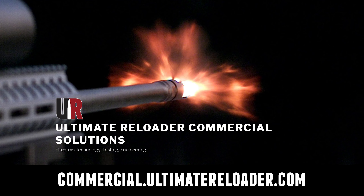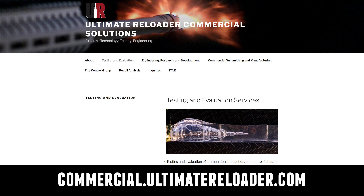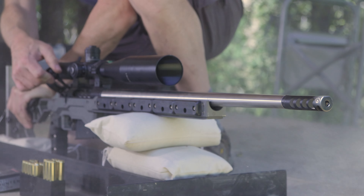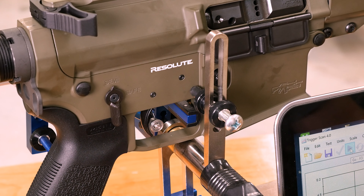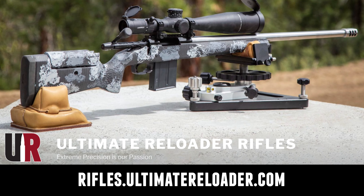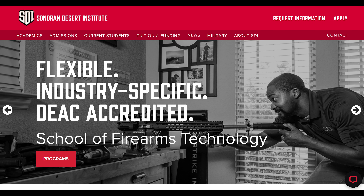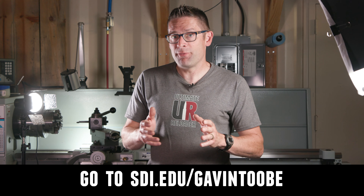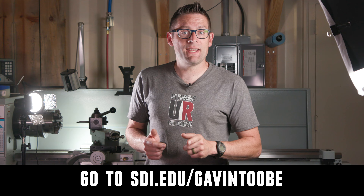Ultimate Reloader also has a commercial solutions division serving law enforcement, the military, and the gun industry. We have some unique capabilities, including a comprehensive suite of recoil testing and evaluation capabilities, trigger profiling, and more. If you're interested in custom rifles or gunsmithing services, go to rifles.ultimatereloader.com and get on the wait list. If you're interested in becoming a professional gunsmith, check out the Sonoran Desert Institute — they've got a degree program, a certificate program, and you can study from home. Learn more at sdi.edu.